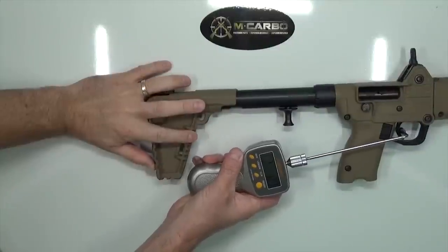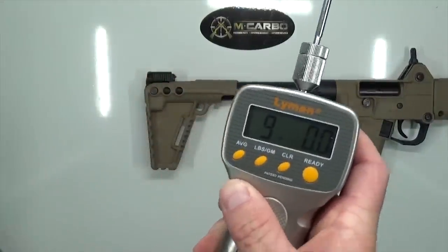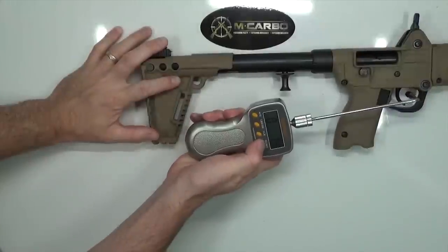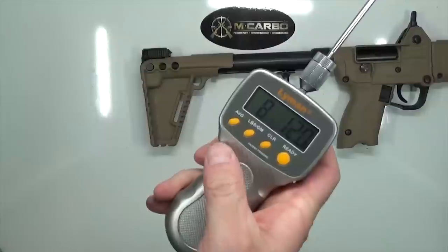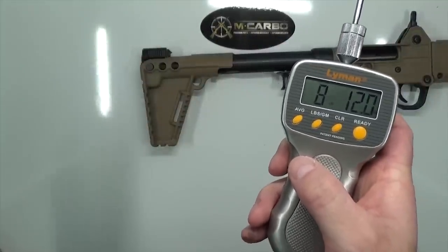Let's take a couple of factory trigger pull readings to see what we're starting with. Nine pounds even. Let's take one more to confirm — eight pounds, twelve ounces. So, approximately eight and three-quarter to nine pound trigger pull.